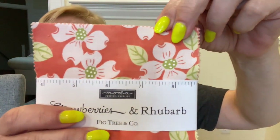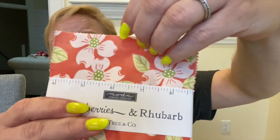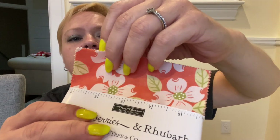Let me share with you the fabrics that are in Strawberries and Rhubarb. With Fig Tree they will have pretty much hardly ever any repeats, just because they have so many different prints that they will put in their collections. Let me try to get them one at a time and go a little bit closer. We have all the lights on in here, and I did not even put up my ring light, which I should probably do for the next video.